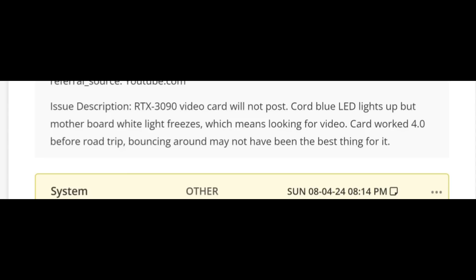RTX 3090 video card will not post. Blue LED lights up, but the motherboard white light freezes — which means it's looking for a video card. It worked before a road trip; bouncing around may not have been the best thing for it. So it looks like the card was working before, but after the road trip, the card stopped working.